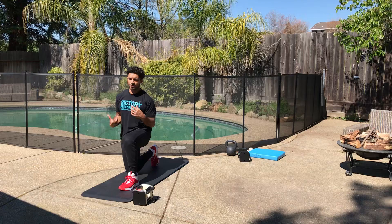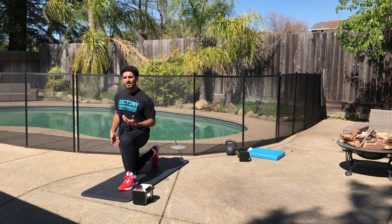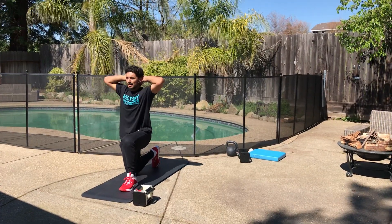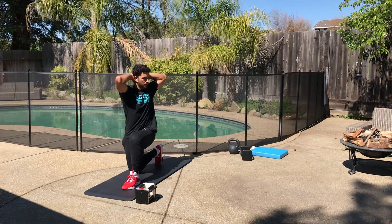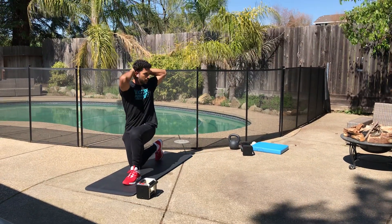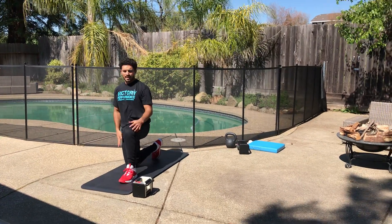For the duration of the set on each leg, I'm keeping that tension in my core — in my abs and in my glutes. Exhale on the rotation. So we've got eight on each side there.